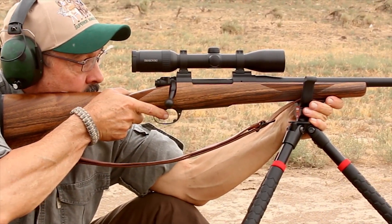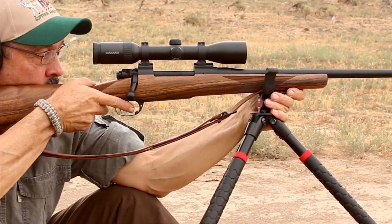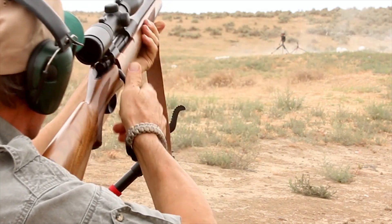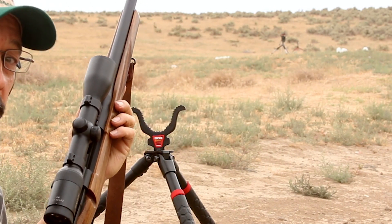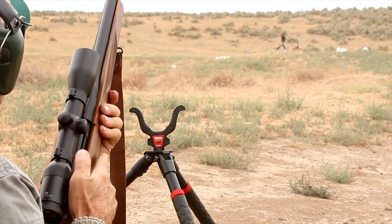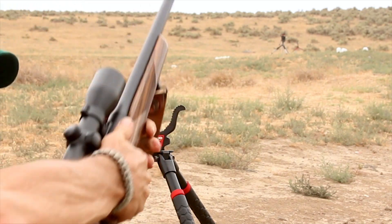Might take the hillside out behind them, too. Looks like we got a few of them. Not all of them. Let's go count them.